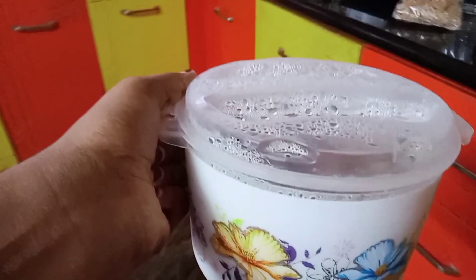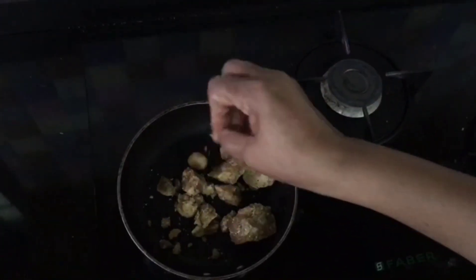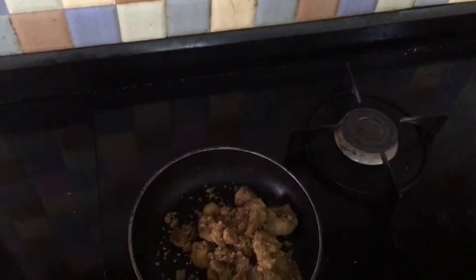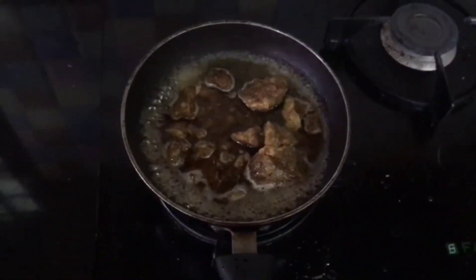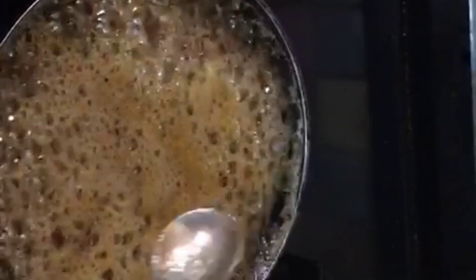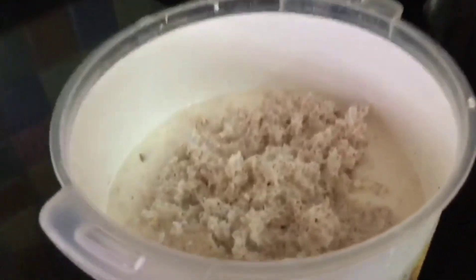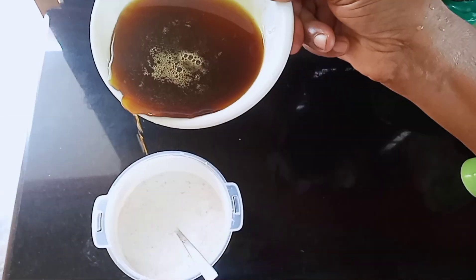We are going to add the ingredients to the recipe. We will add a little protein. Then we will add a little bit of milk to the batter.